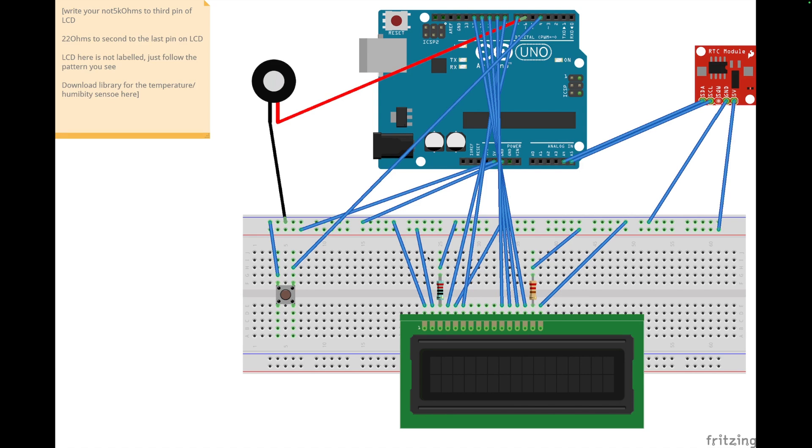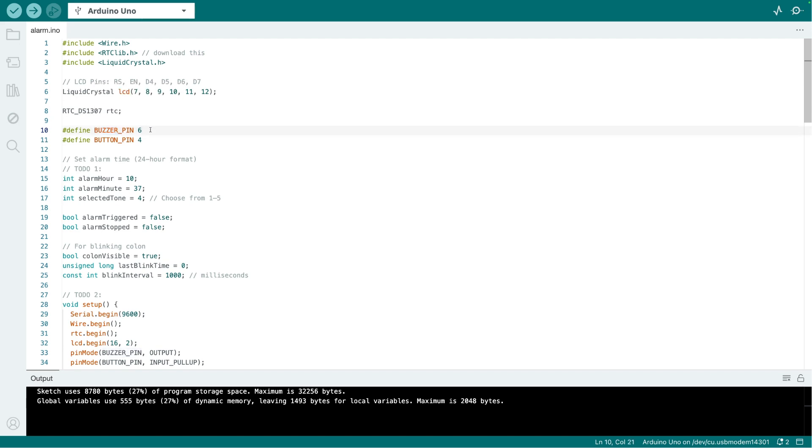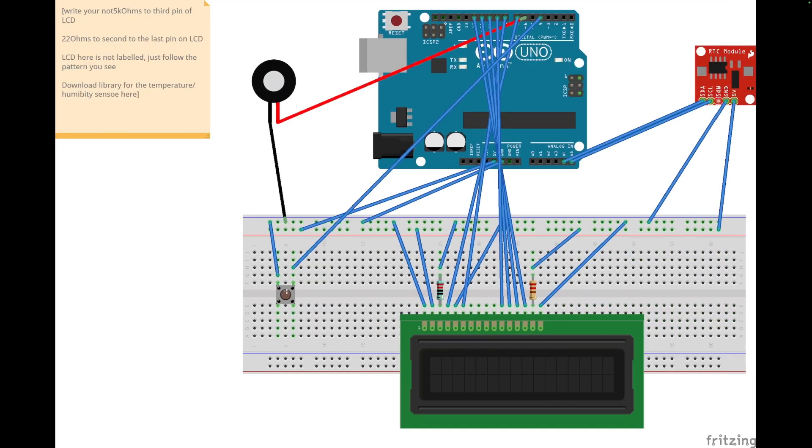So in the previous video we were able to set the alarm and make the alarm go off. Let me explain the components and connections. For the buzzer, the black line goes to ground, the short leg goes to ground, and the long one goes to pin 6. We are also adding a button from your Arduino box — plug one leg to ground and the other leg to pin 4.